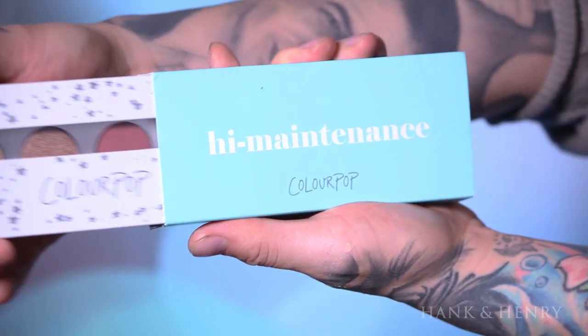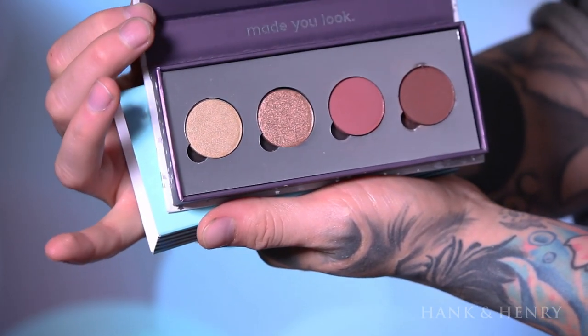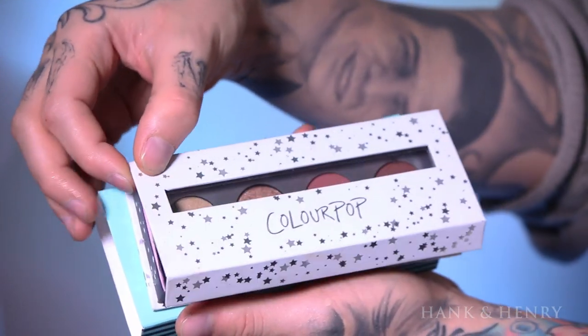ColourPop just came out with two new palettes. This is the High Maintenance palette — I'm going to use this for my transition color and the darker colors on the inside and outside of this look. These two colors are 'Just in Time' and 'High Strung.' With the darker color I put it on the inside and outside of the eye. I have a lot of lid space, but if you have smaller eyes just don't put it as high. Always blend it out and then reapply to deepen the color, since blending can loosen it up.